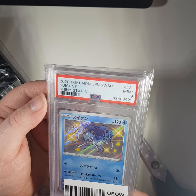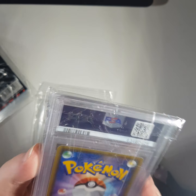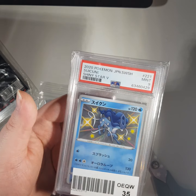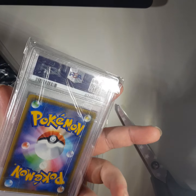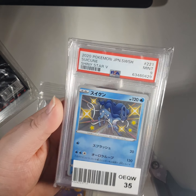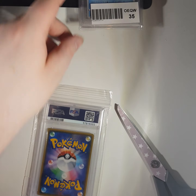Sylveon, Mint 9. Sorry, I'm just looking at it - that's a nice card. I'm a massive fan of Sylveon. I think this was a really cheap card. I probably paid about twenty-five to thirty pounds at the most.